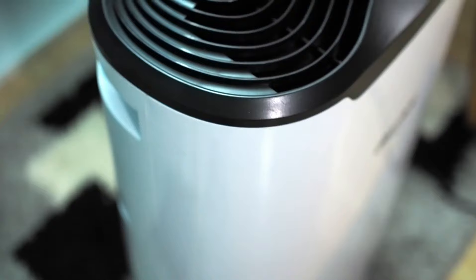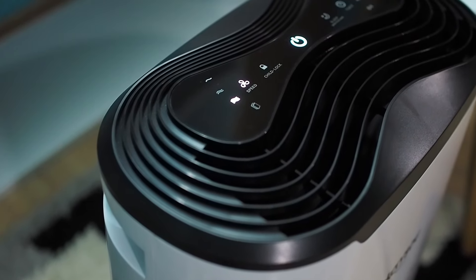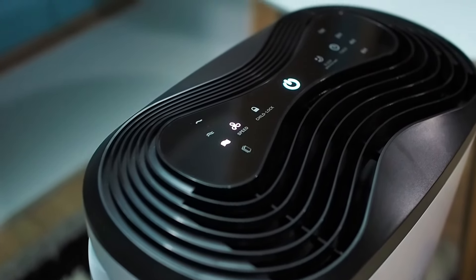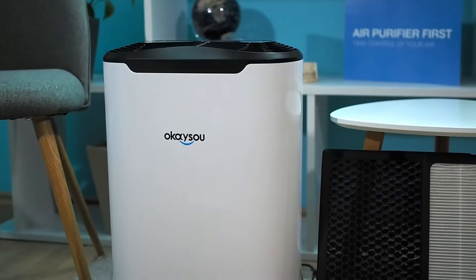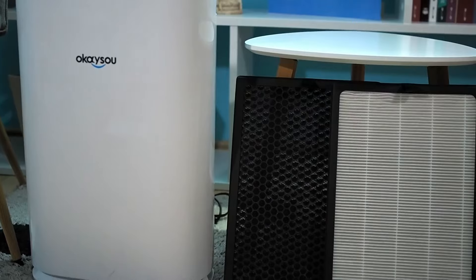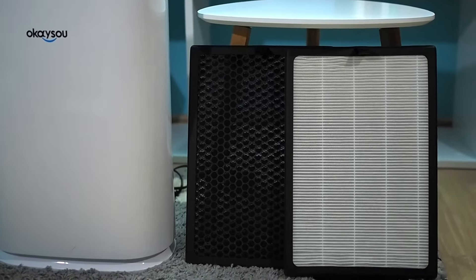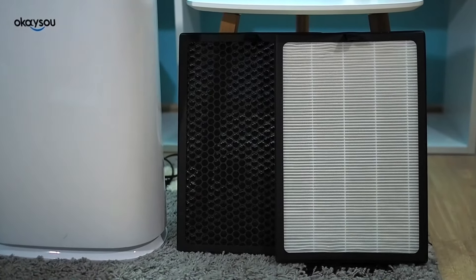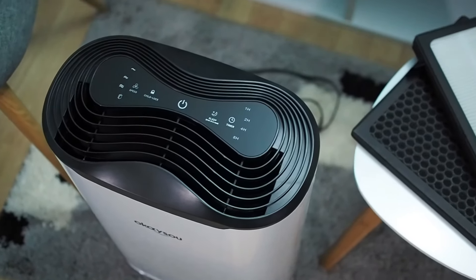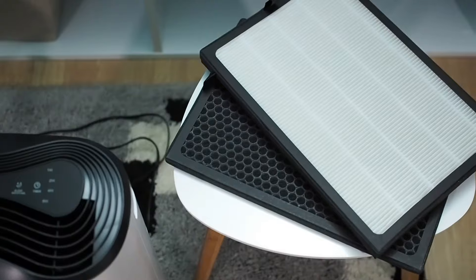Air purifiers don't need lots of power, and that's also the case with this air purifier. When actively running for 30 days at the highest speed, the air purifier will spend $3.70 if the price of 1 kWh is 12 cents. A bit of a larger cost is filter replacement, because this air purifier has two filters that need replacement. The good news is that filters need to be replaced every 6-8 months. Filters are bought separately and without a doubt represent the most significant expense when talking about operating costs.